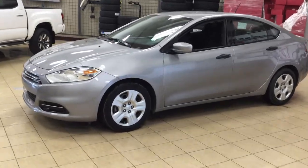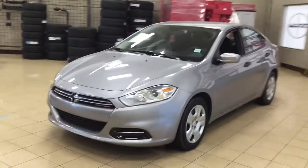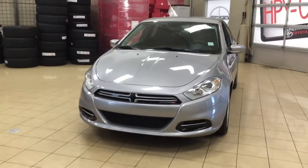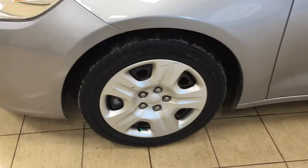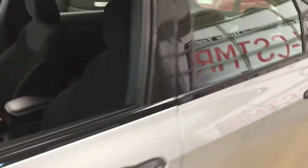Now a couple of the exterior features that you will see on this SE are its daytime running lights, and if we take a look just over on the side here, you're going to see your 16-inch wheels. You also have your foldable mirrors, and the color we're looking at today is silver.